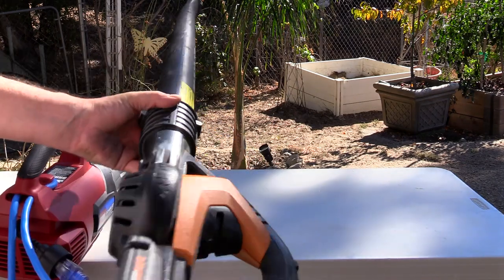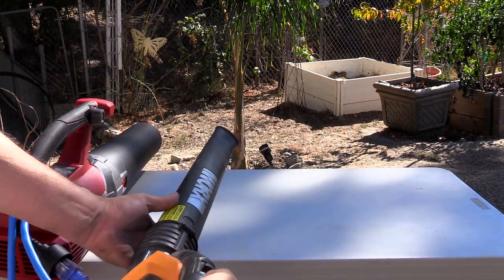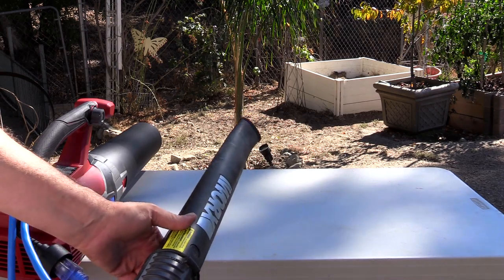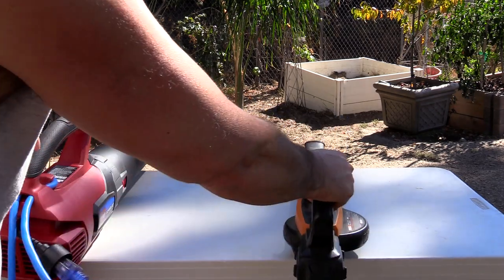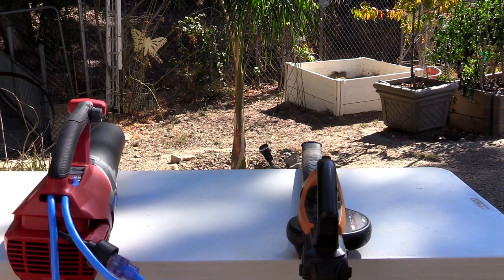You stick this in the gutter and you turn it on. It's not variable speed — it's only one speed. So we're going to go ahead and try these out from 12 feet and see how those palm fronds move.